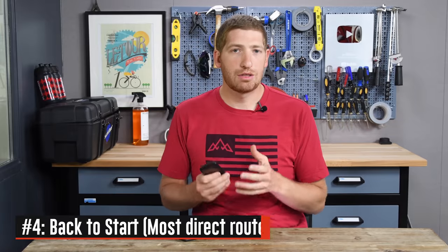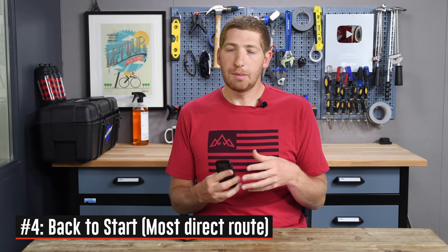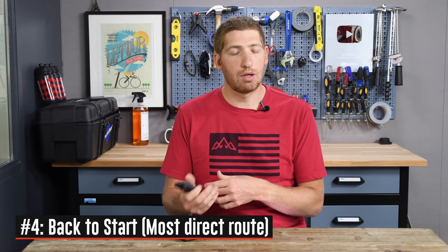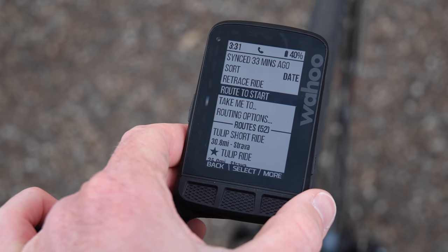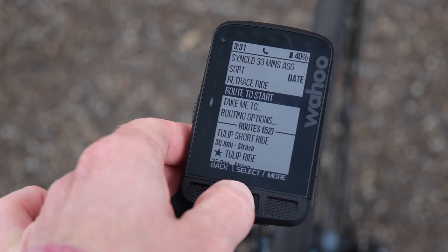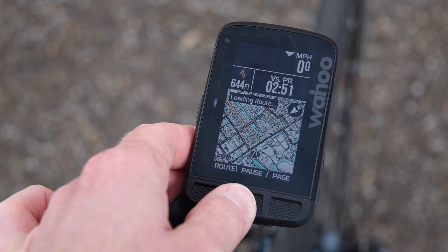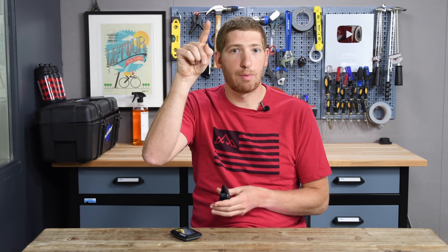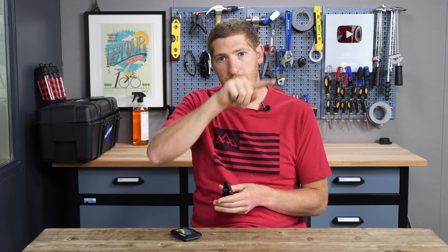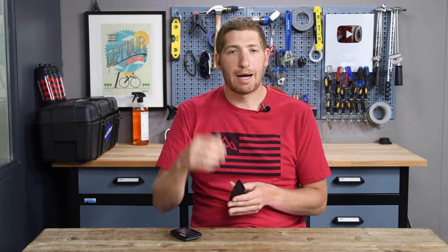Number four is the ability to get back to start. This effectively takes the rerouting engine and applies it to normal routing. At any point in time you can go ahead on the unit and route back to start, which gets you back to your starting point via the fastest possible route. So if you imagine a big lollipop and at the top you gave up and decided to go home, it would go straight down as opposed to continuing around the circle.